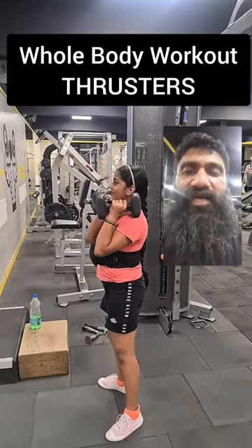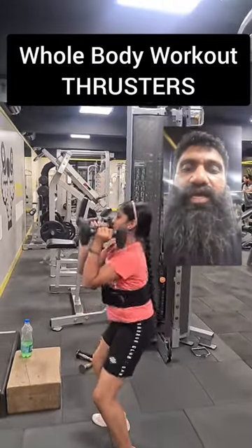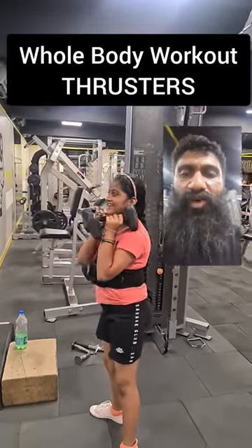You see, Anjana has already done some 3-4 sets and she is trying to push harder. Great work, Anjana. That's all good. Say hi to the people watching you.